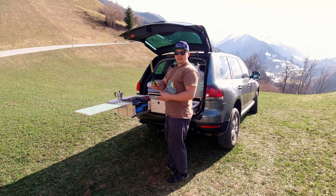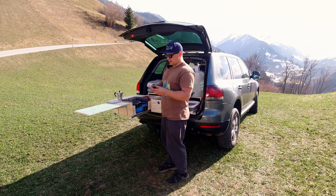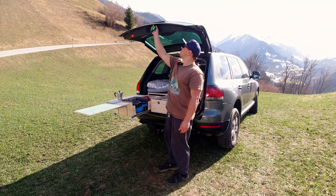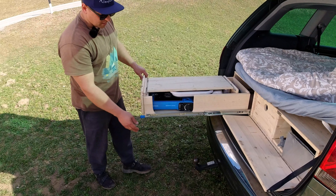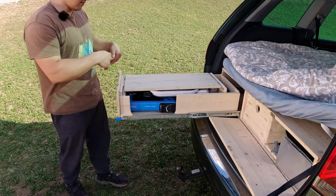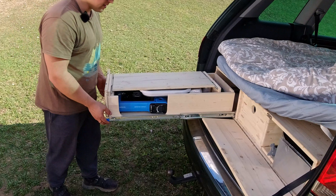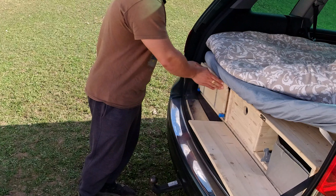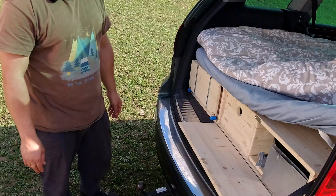There's a light for nighttime — it's rechargeable and magnetic so you can attach it wherever you want. What I like about these sliders is that they lock, so on any incline the slide won't move in or out. You just lift it up and lock it in. Same here — just locked and closed.